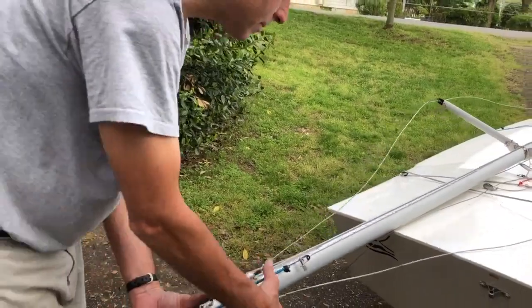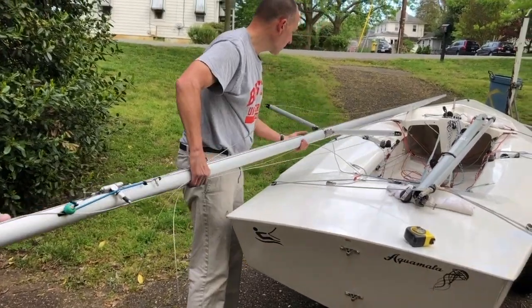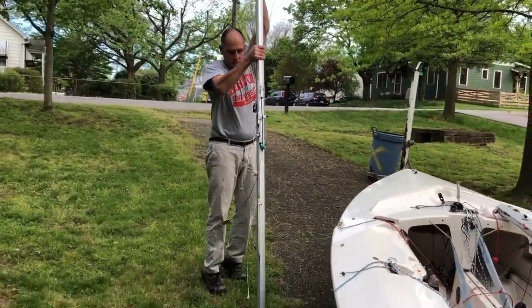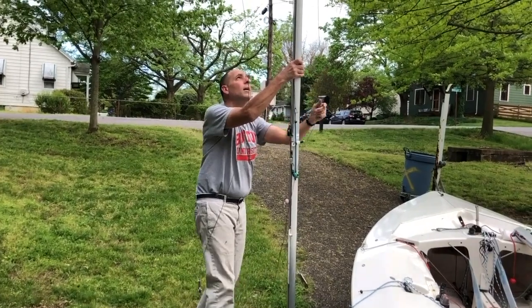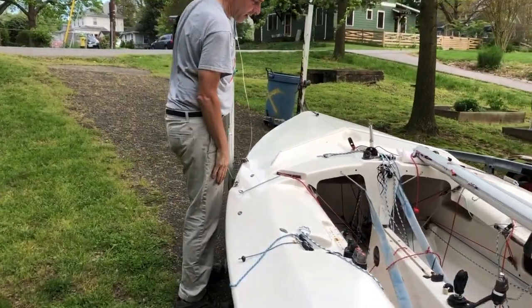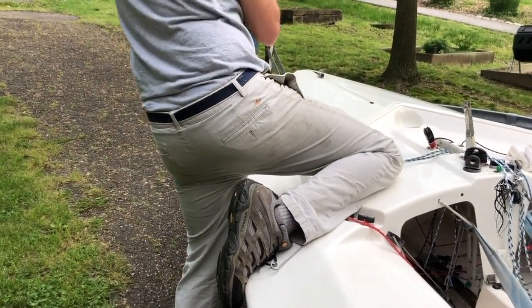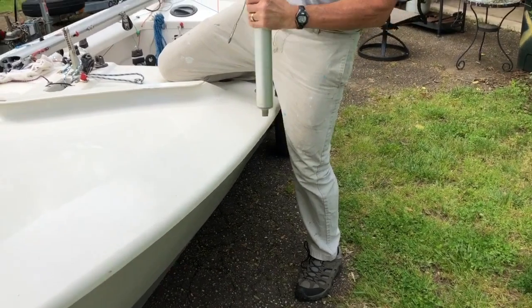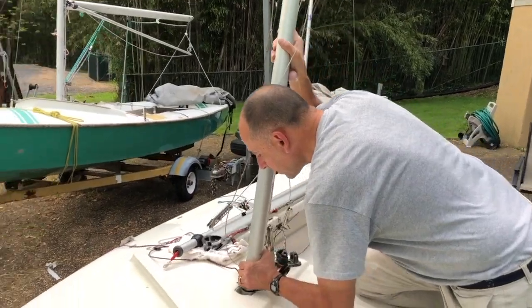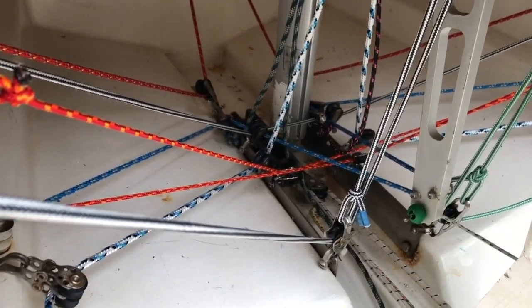Once that's all set, take the mast in the center, stand it up, put the butt on the ground. Since this boat's on a dolly, what I usually do is take one knee and put it up on the deck so I'm not leaning over and have better stability. Then with a swift but controlled motion, straight up, into the hole — try to sight down — and once you get it in the hole, it's a lot more stable.